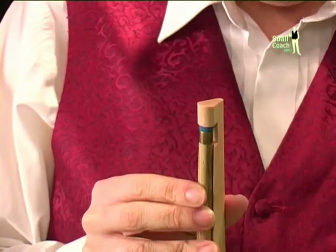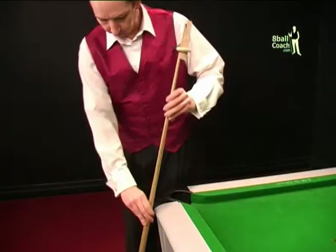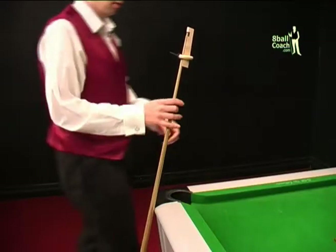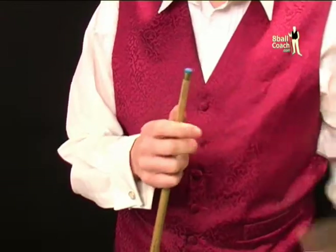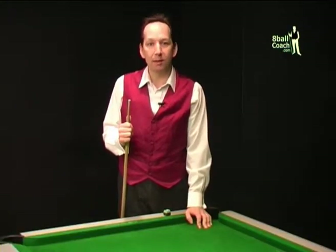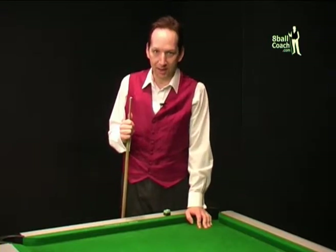The tip should be firmly stuck in around 30 minutes, but I would leave it as long as possible before undoing the clamp — I usually leave mine overnight. When you think the cement is dry, remove the clamp and check that the tip is secure. Check that it's a nice tight fit all the way around the ferrule. If it isn't, it's probably because the ferrule and the tip were not completely flat to begin with, and the only cure is to chop it off and start again.